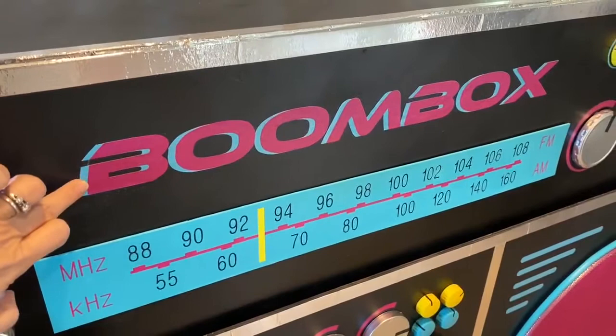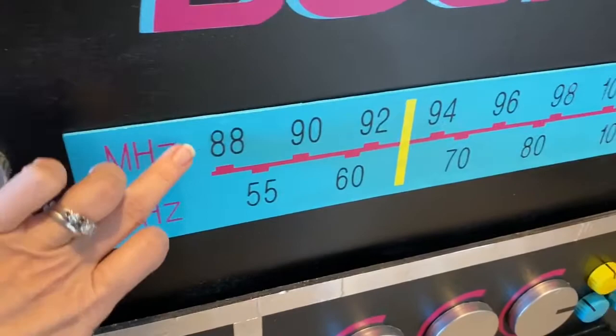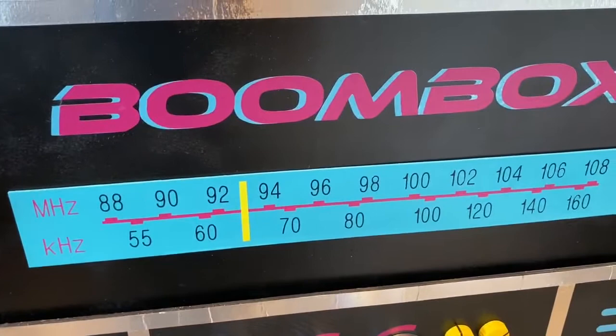The boombox sign here — I just designed this. I found a font online that was an 80s style font, and so I had this cut out of vinyl with my Cricut. This is a piece of wood that I spray painted blue. And then I designed this — I basically just found an image online that kind of showed the separation of all the different frequencies, and designed that in Cricut.